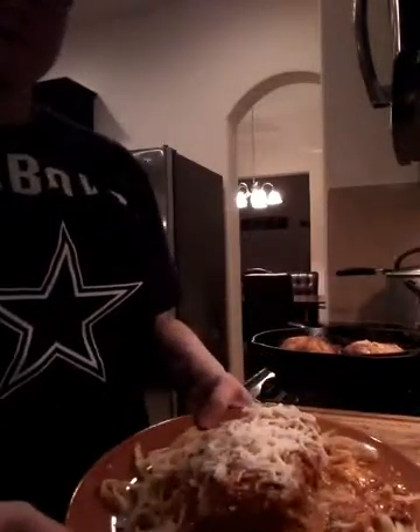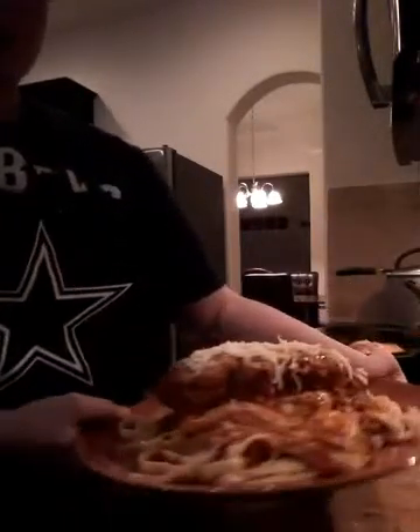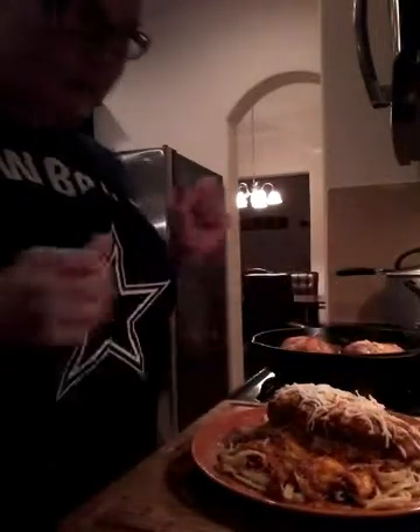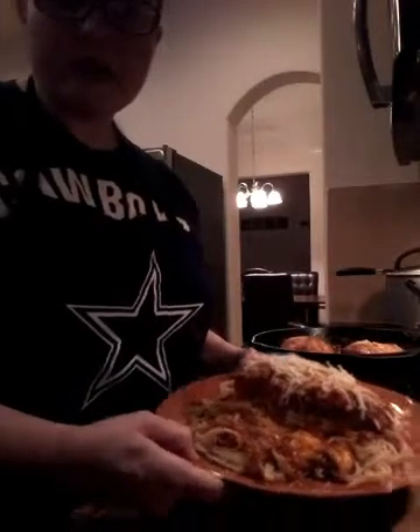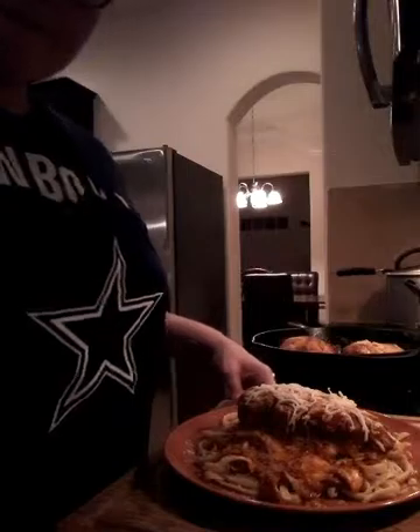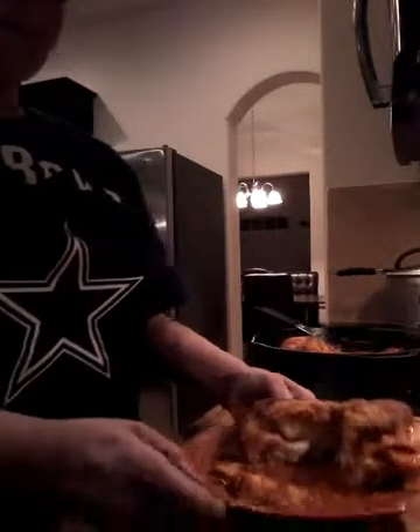Parmesan chicken parmesan! Adding a little extra mozzarella on top since it's nice and hot so it'll melt, and of course another generous sprinkling of parmesan. It looks delicious — I almost don't want to cut into it, it's so pretty. Let's cut one open and give you a peek inside. Look at that — all gooey and delicious, cheese all the way through. Yum, it's great — you're gonna love it!